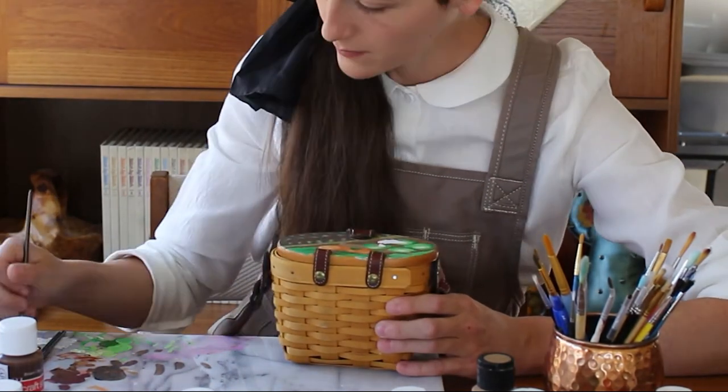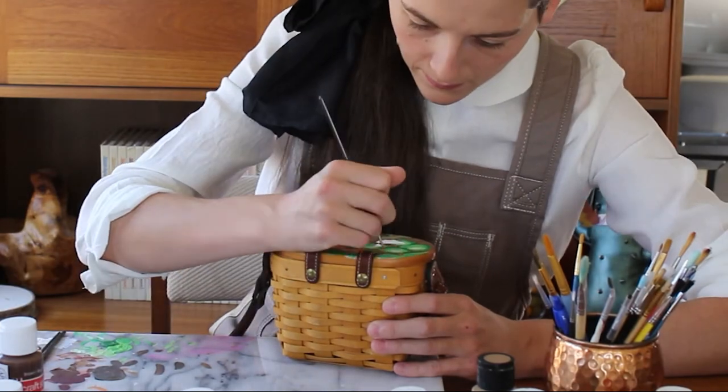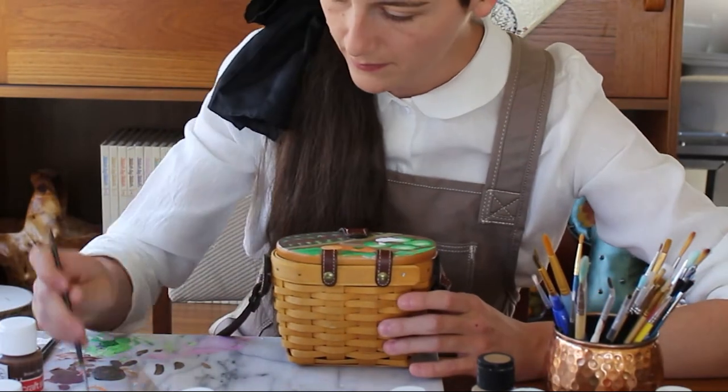After I finished painting and put in all the details, I did give it a nice clear coat on top, so it'll stand up to our adventures for many days to come.